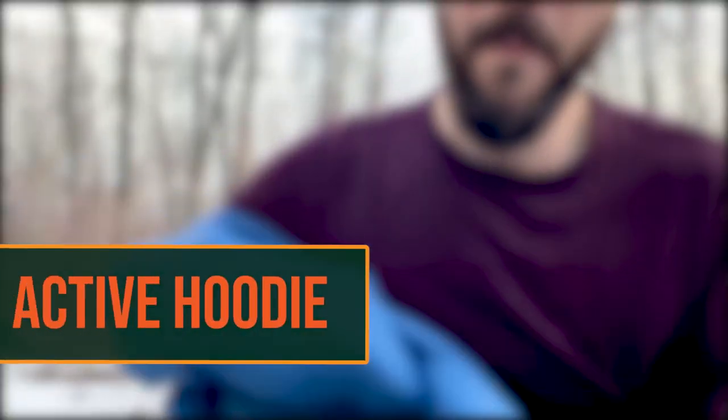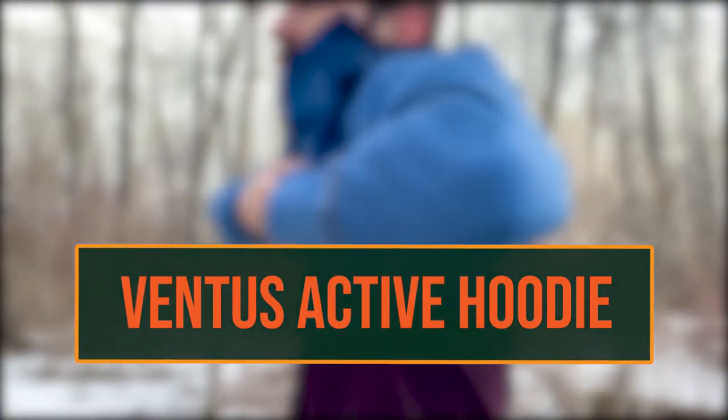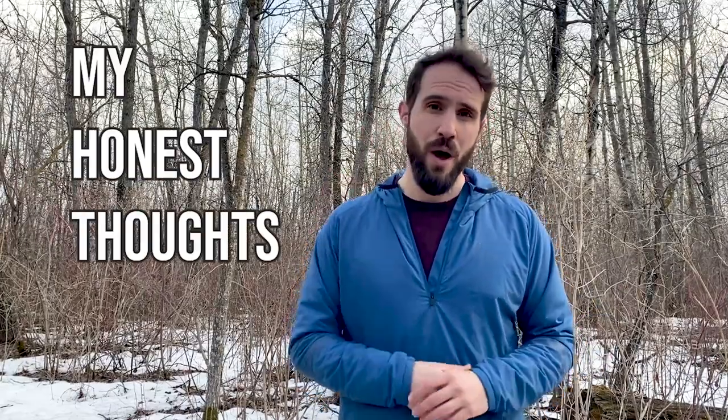Say hello to Outdoor Vitals' Ventus Active Hoodie. Welcome to the backcountry. My name is Jesse, and this channel is all about getting backpackers backpacking. Before we get into it, I just want to throw this caveat out there: this video is in no way sponsored by Outdoor Vitals. They sent me the Ventus as a prototype to test out. I've told them what I think, and now I'm going to tell you what I think.